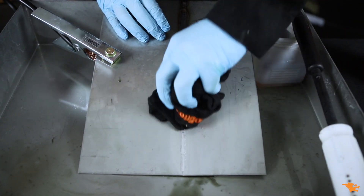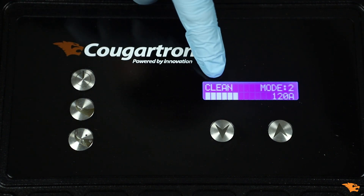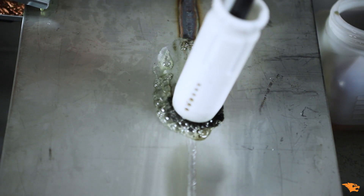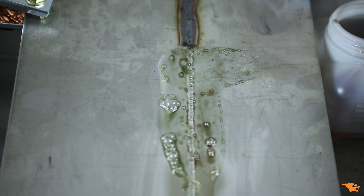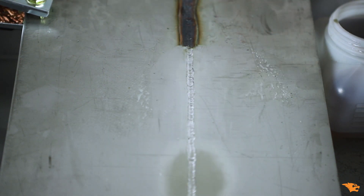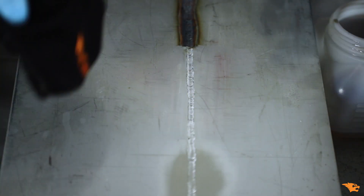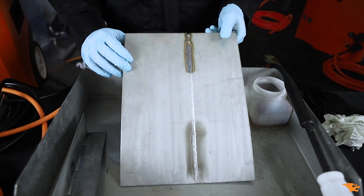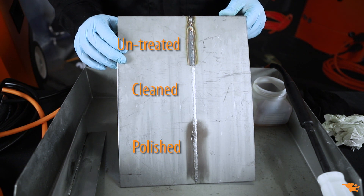Let's see the visual difference between weld cleaning and polishing results. We activated the cleaning mode again to clean the surface and compare the two finishing methods. Weld cleaning removes impurities from the surface, while polishing gives it a shiny and attractive appearance.